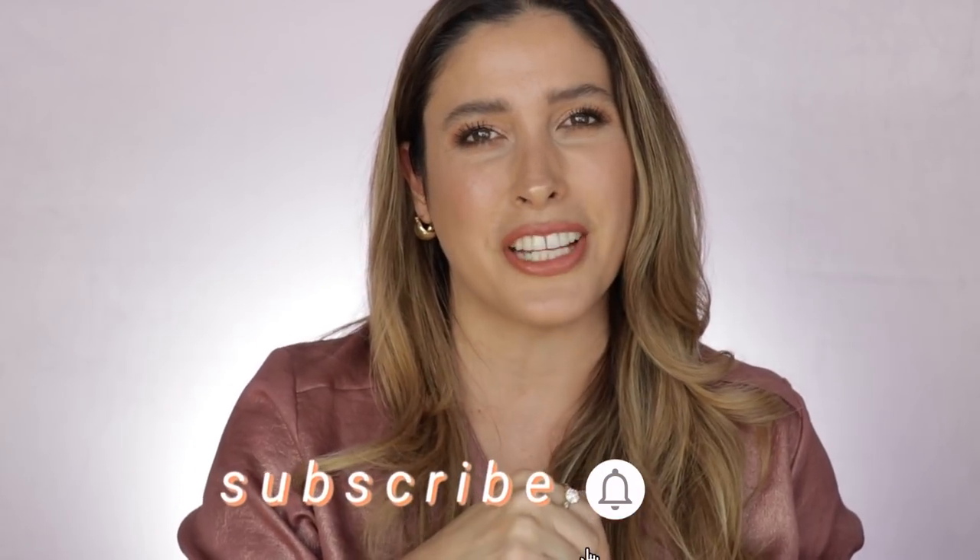But before we get started, and if you're new here, I hope that you'll consider subscribing to my channel, ring that post notification bell so you don't miss any of my uploads, and come follow me on my Instagram. If you want to see all the details about this new highlighter by Charlotte, just keep on watching.